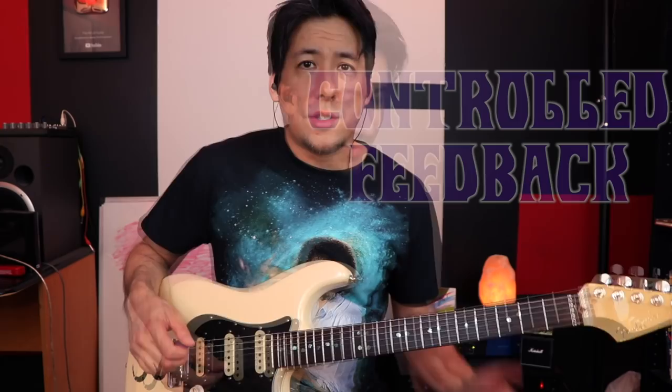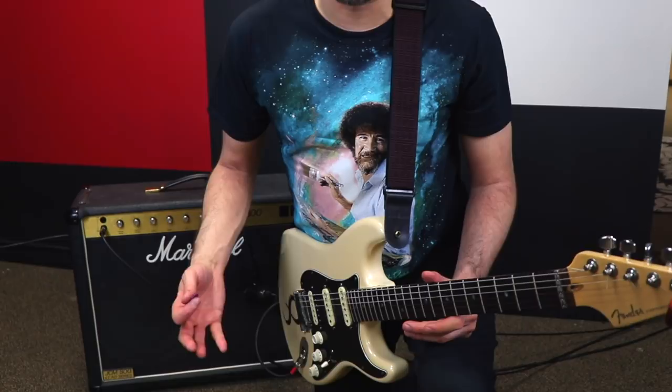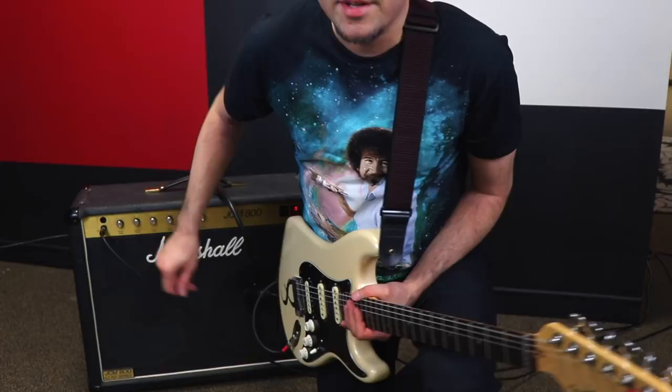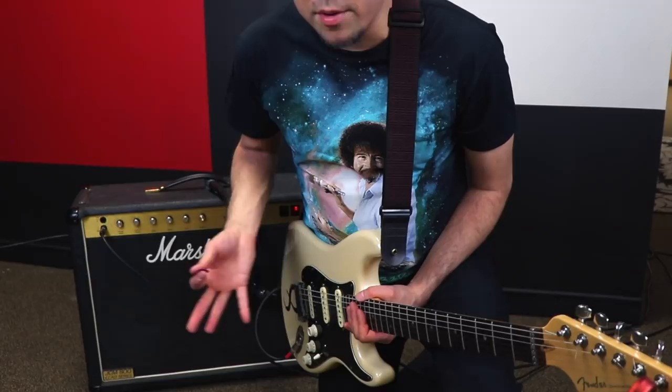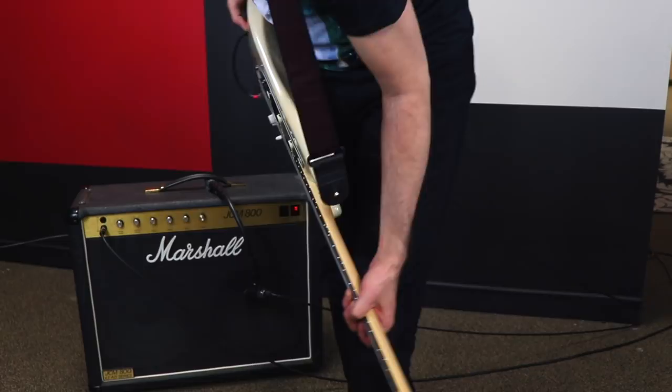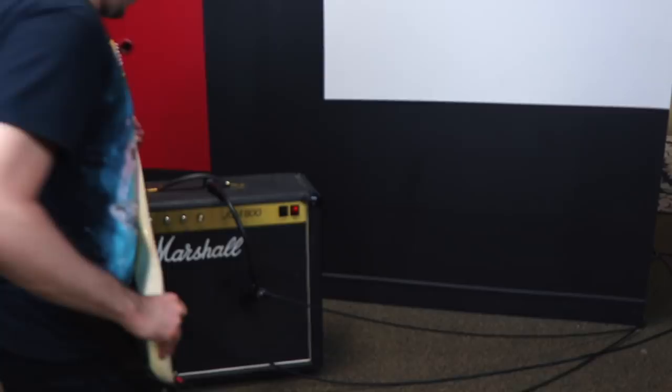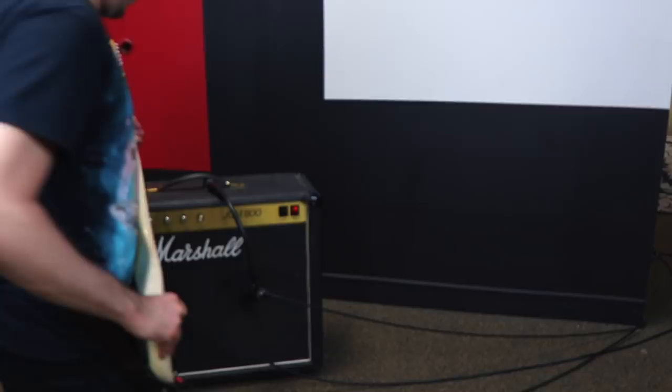For the final technique we have to go to the other room where the amp is, and I'm going to show you how to do controlled feedback. You're going to hold a note, turn up, and face the speaker — the feedback is going to start and it's going to be fighting the pickups creating a crazy magnetic field. Watch how as you turn the guitar in a couple different angles you get a couple different sounds. Here we go.